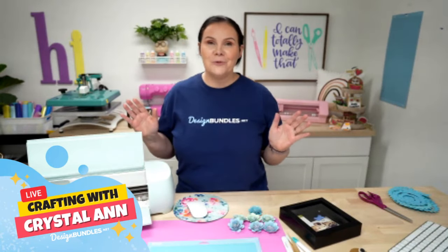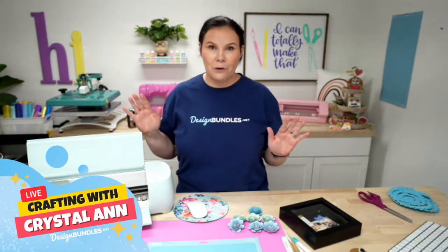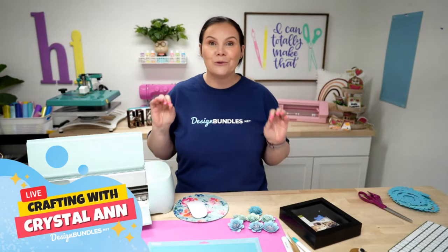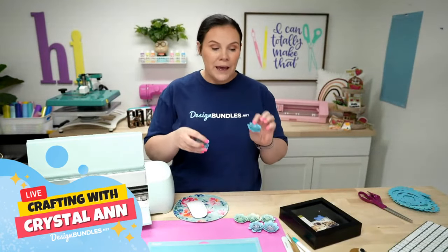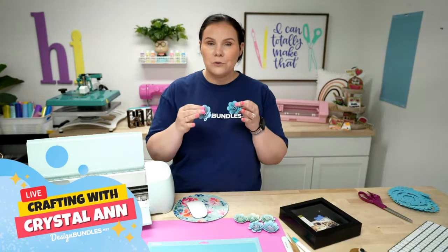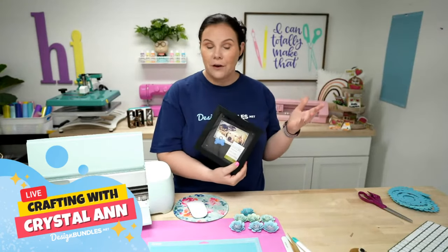Welcome back to another live here with Design Bundles. We are so excited that you guys are all here. Not only are we making paper flowers today, we have a mega giveaway going on. So make sure you guys stay tuned for our Q&A section because we're going to give you all of the details — you don't want to miss it. Today we are making paper flowers, and we're going to put them in a cute little shadow box and create a gift for dad for Father's Day.